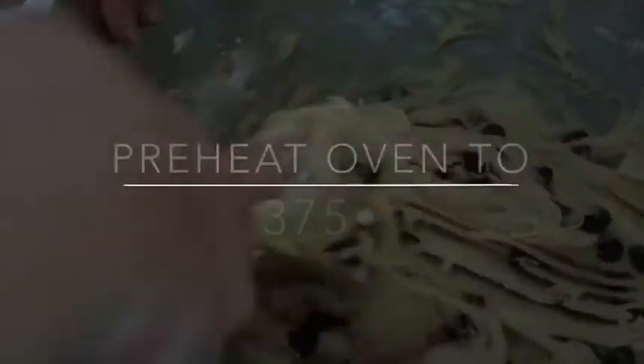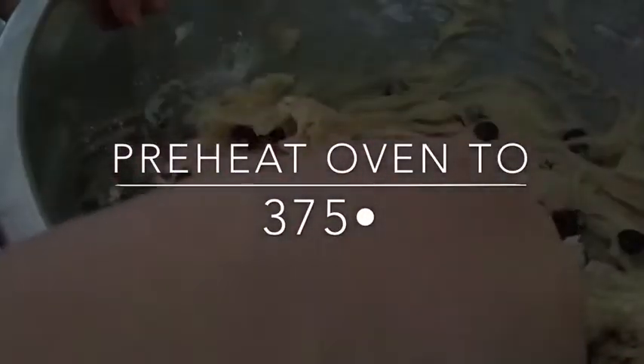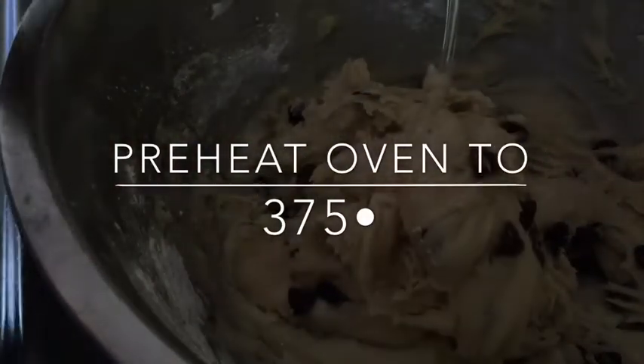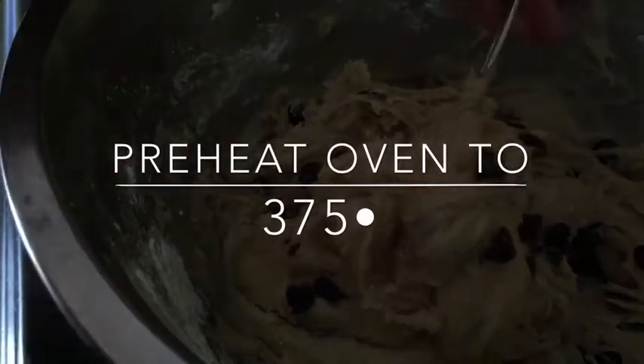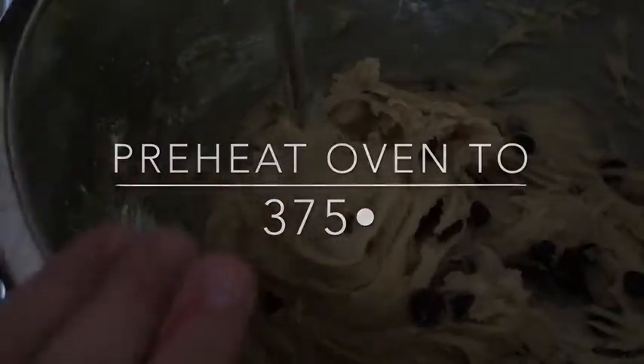Now we're going to put them on the pan and cook them. I forgot to mention — your oven should be at 375 degrees, but my oven runs 100 degrees hotter than usual so I'm doing 275, but you guys can use 375. If you're wondering what pan I'm using, I'm using this stone pan — it's what I use for most of my cookies and pizzas.